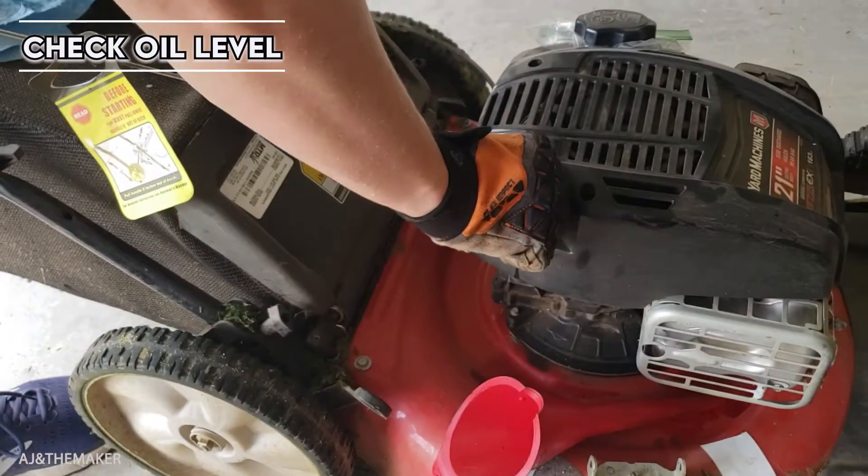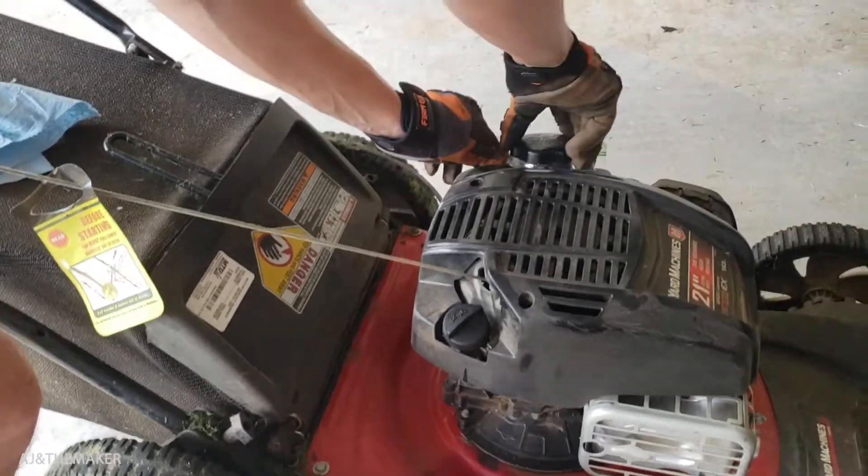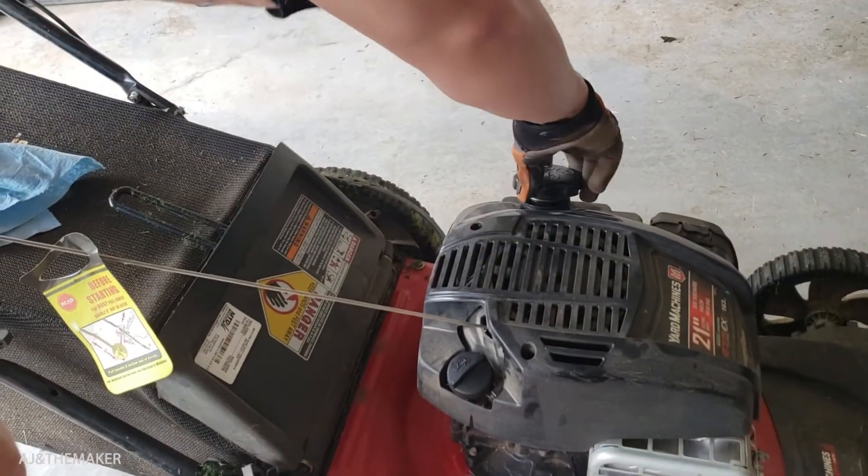Once you verify that the oil level is in the right place, you are pretty much done. Now it's time to try to turn on this machine. Thank you for watching and have a good one.